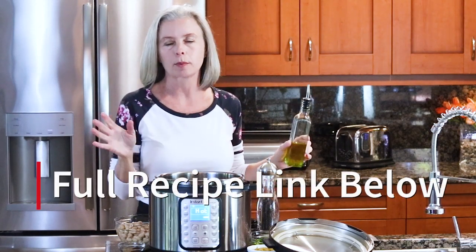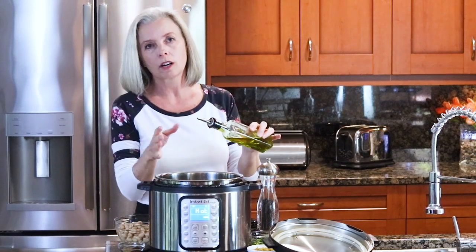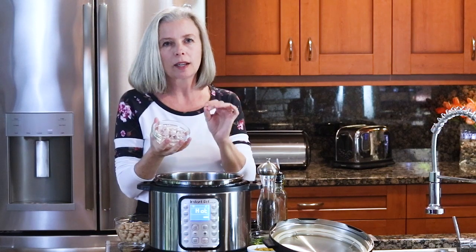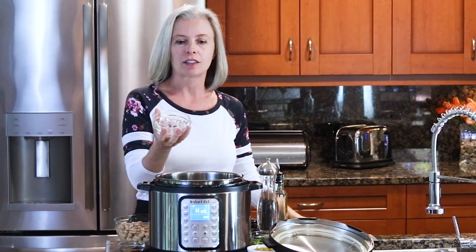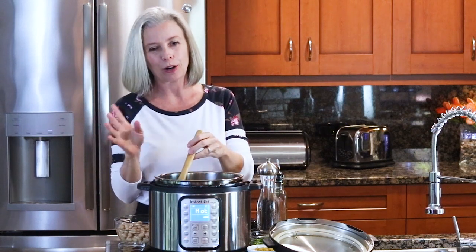This white chicken chili is really easy. You can start with either olive oil or butter — the full recipe is at thespicyapron.com, there's a link below. I love shallots; they add a very nice flavor to this chili without being overwhelming. Add some shallots and sauté them for a couple of minutes before adding the garlic — you don't want to sauté the garlic too long because it'll burn.